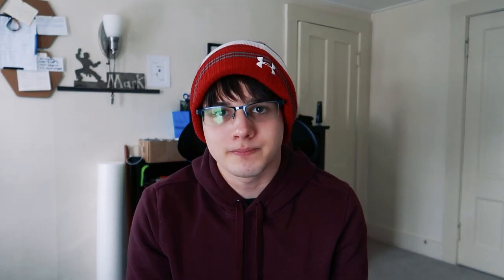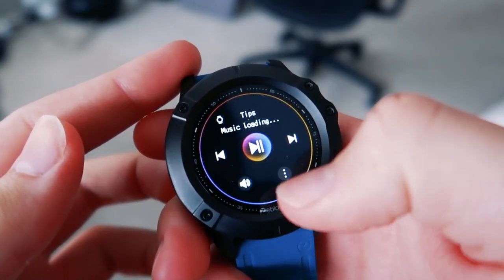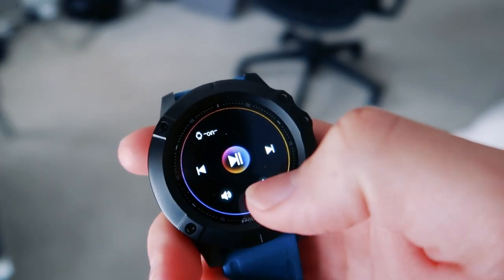Speaking of running, I have used this watch on a few runs, but I didn't record those because it was really early on and now there's two feet of snow outside. So let's quickly cut to me going over the sports modes, as well as music and the general settings of the watch. If you slide up, you get access to the music — really straightforward.